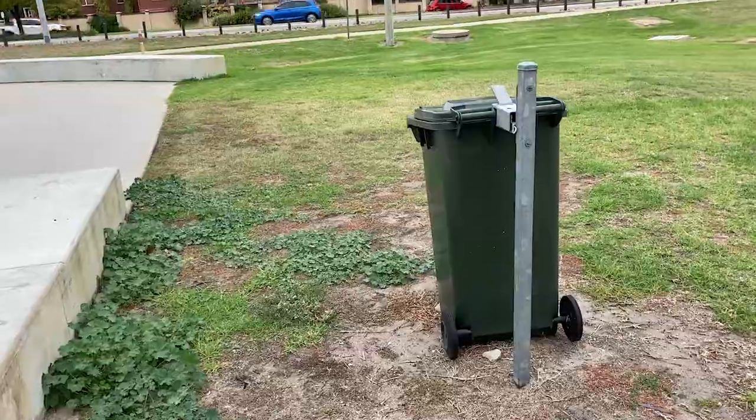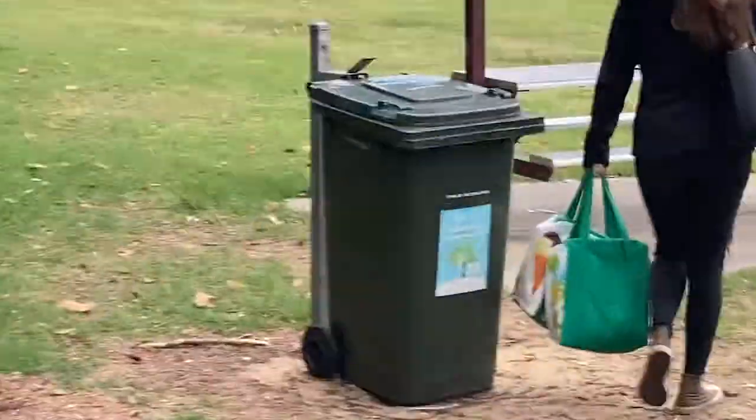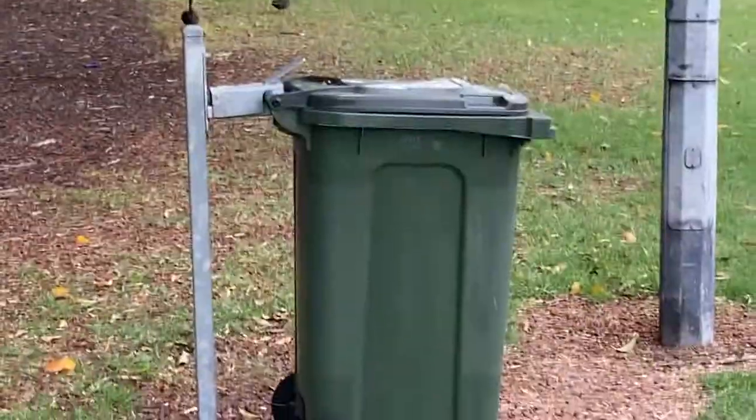One thing that was definitely no short job was bins. So many bins that our camerawoman couldn't even capture them all. For that, we automatically score an extra point.